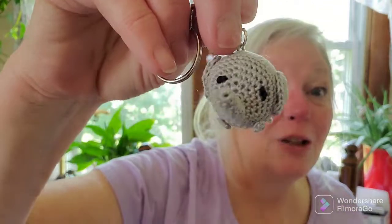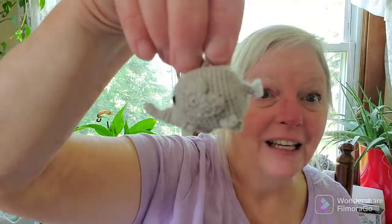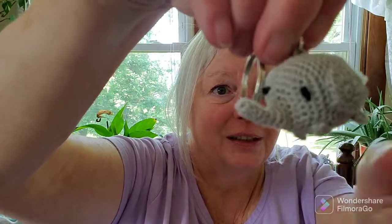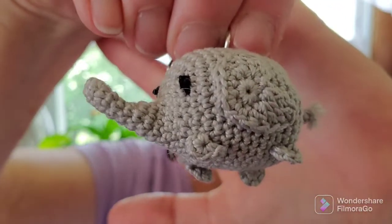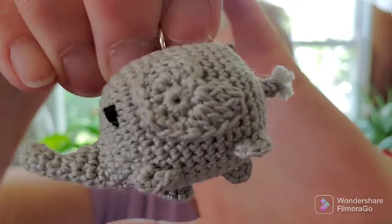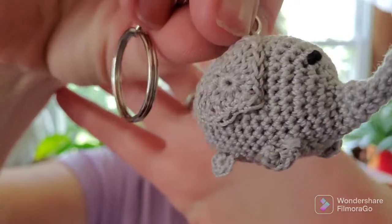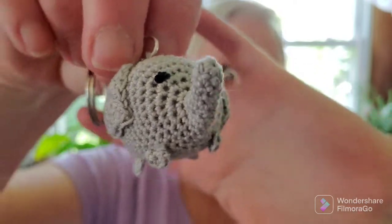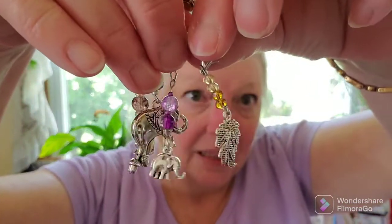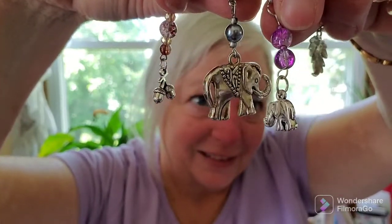Too cute, right? But not only did she make me one, she made me two. This second one is not just the head of the elephant — this is the whole body. He's got a little tail, little feet, and ears. Oh my goodness, look at the details — isn't that just stunning? I could never do that. She must have used a hook like a 0.25 or something. Incredible, I totally love them. And if that wasn't enough, she made me more stitch markers on a D-claw — I have an oak leaf, two elephants, and some acorns. So cute!